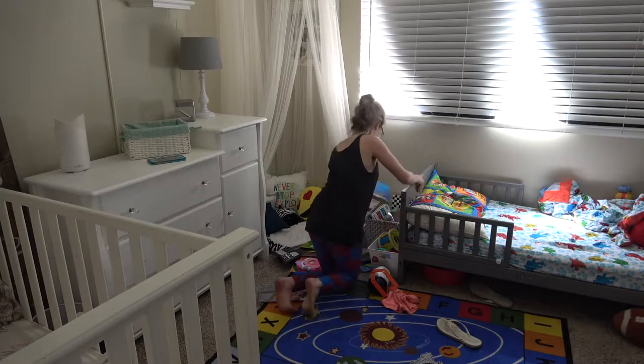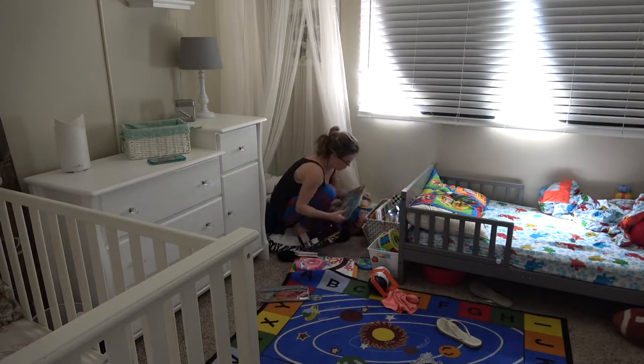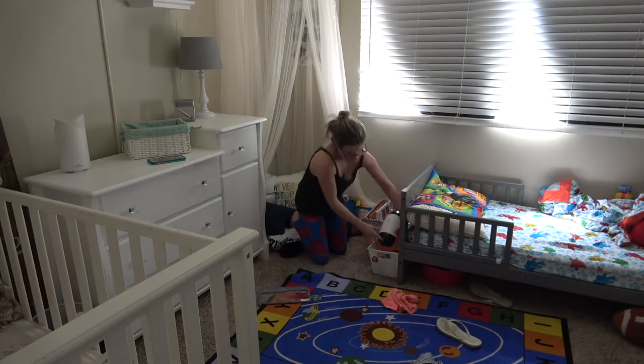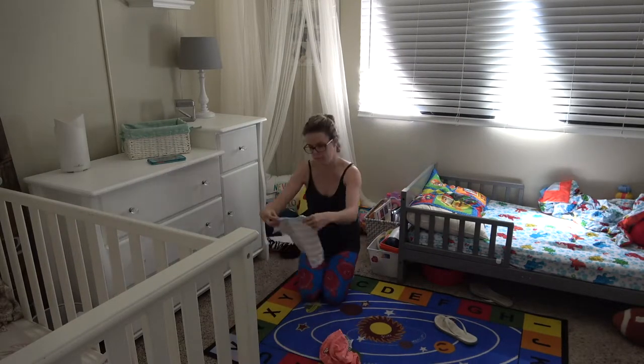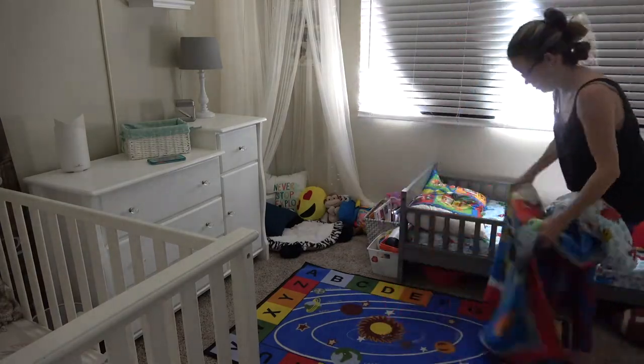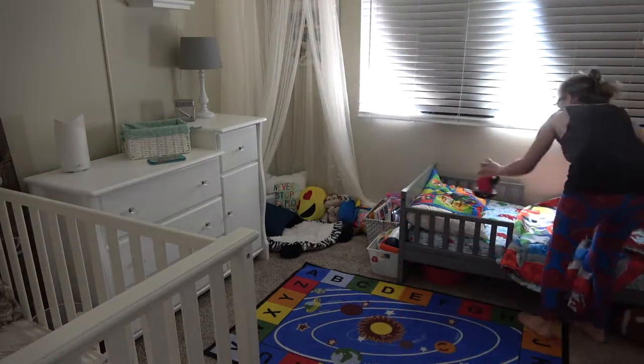So I got super tired and ended up just stopping there in the great room. Then the next morning I wanted to just pick up the rest of the house and get it straightened and vacuumed. So I am starting in the kids' room — I'm just going to be picking everything off the floors, making the beds, and then vacuuming.